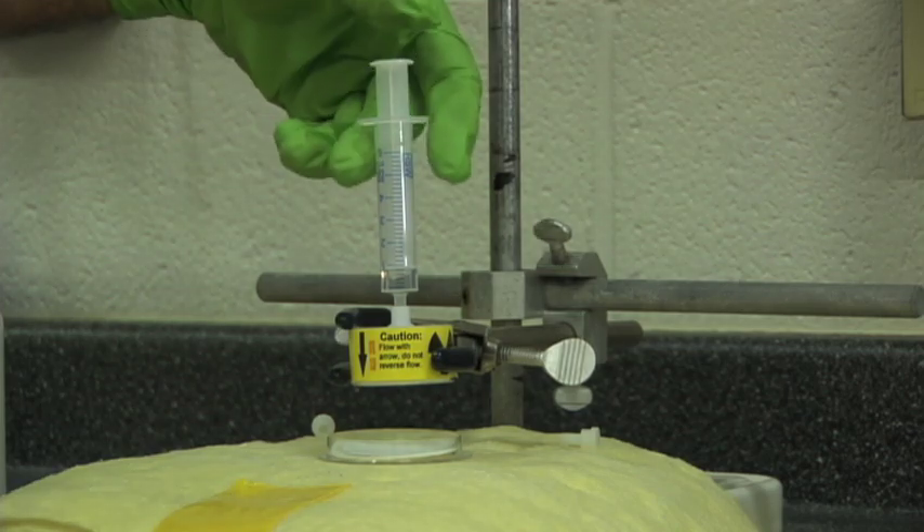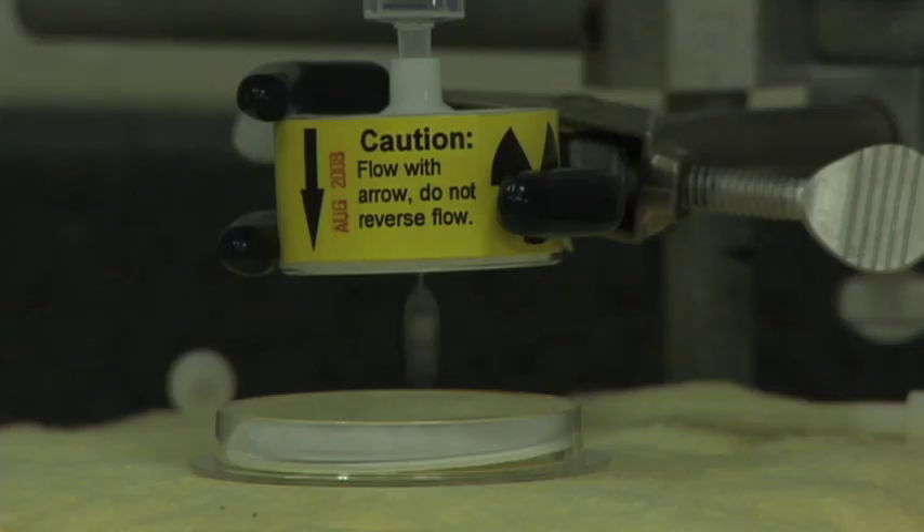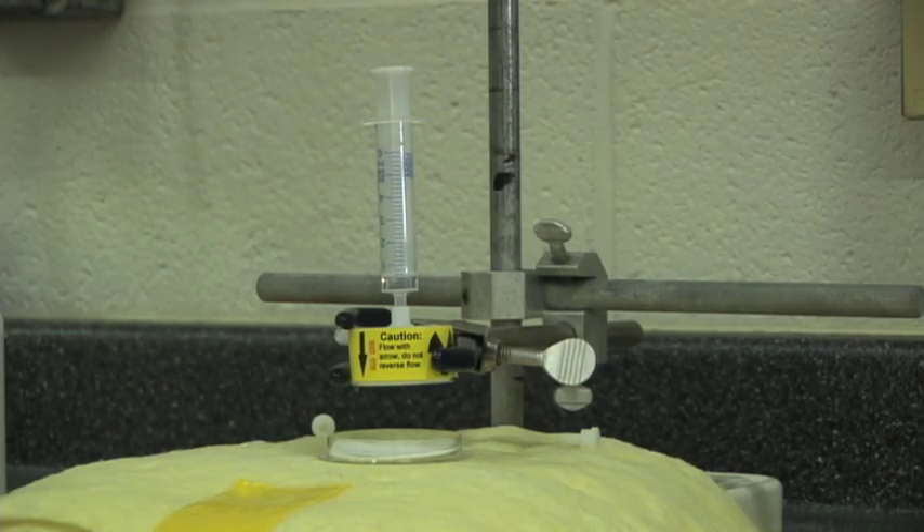So, how do you separate the barium from the cesium? Well, luckily, that's the easy part. Cesium and barium are chemically different from one another. We can easily separate the barium and cesium salts by using a solution of hydrochloric acid and sodium chloride. We simply wash the solution through the generator and the barium is eluted out.